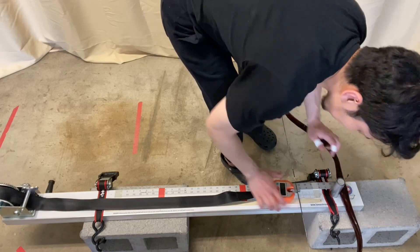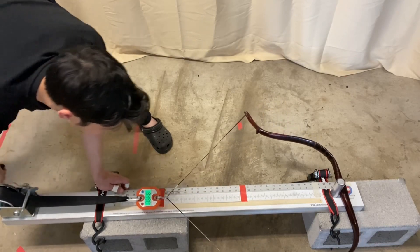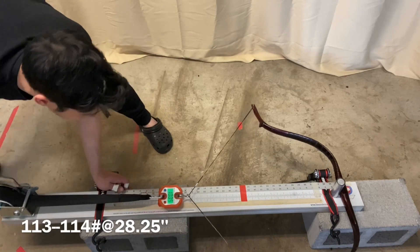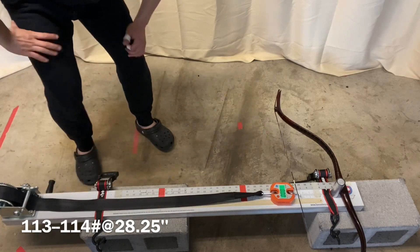Okay, here we go. This bow is about 113 to 114 pounds.